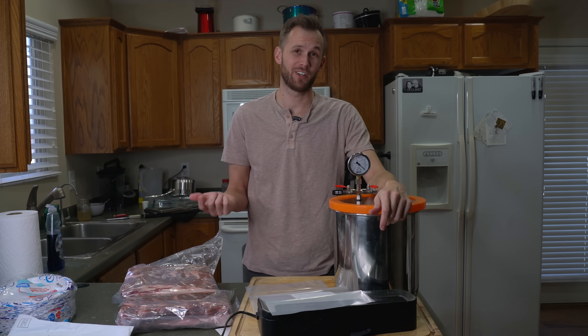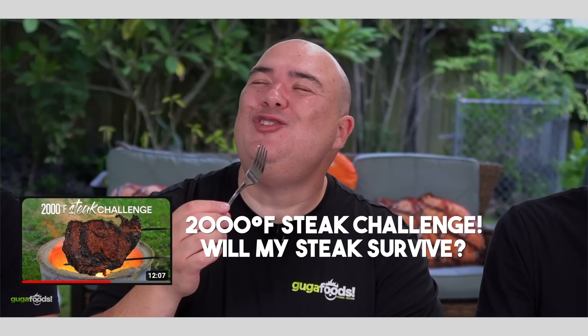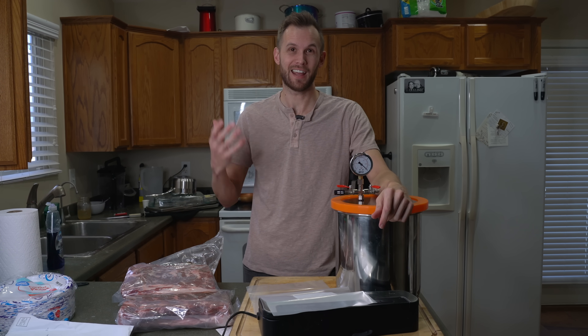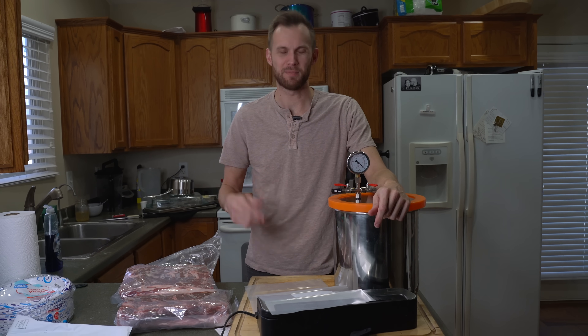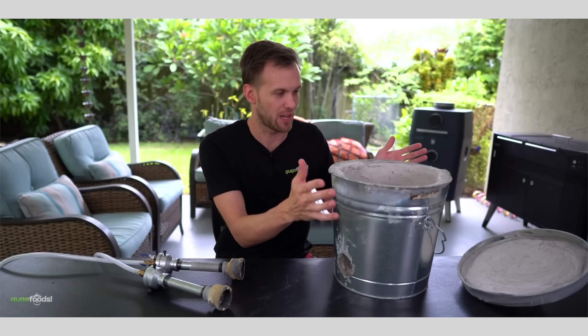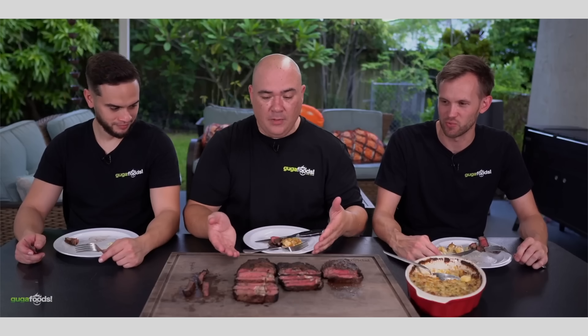A few months ago, Guga from the channels Guga Foods and Sous Vide Everything accepted a challenge that I sent to him to try cooking steak in a 2,000 degree furnace. He then had me go out there and help him with that, which was a ton of fun. We got to film a lot of great videos and you should check them out — I've got some on my channel, he's got some on his channel.